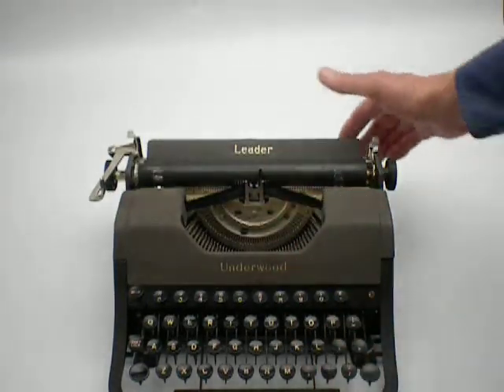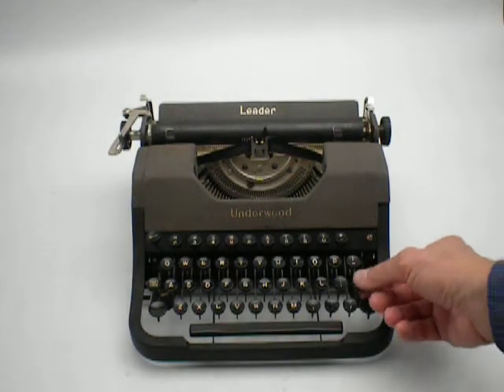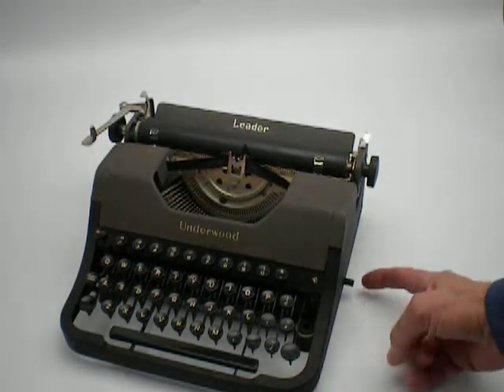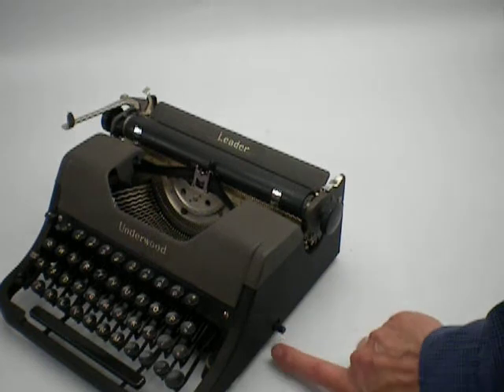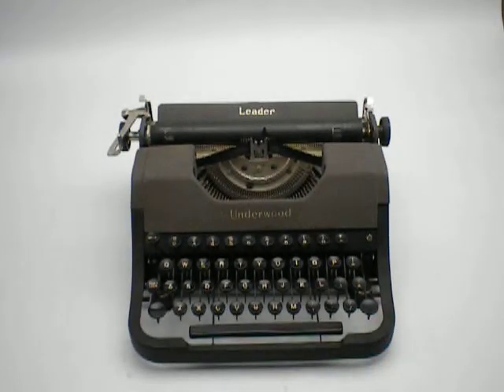The keys themselves are black plastic with white letters. To change the direction of the ribbon, you move this lever one direction or the other, and that changes the direction of the ribbon. Thank you for watching this video.